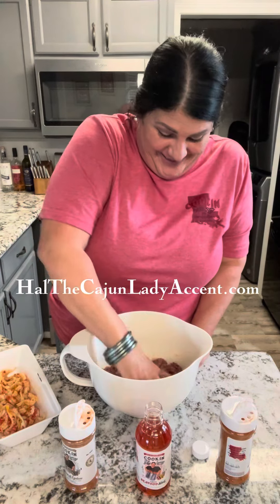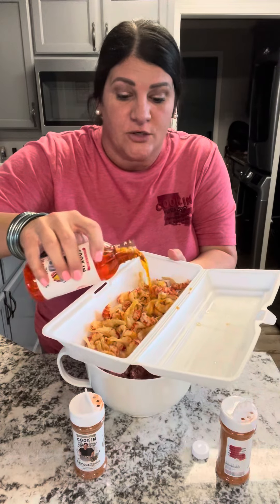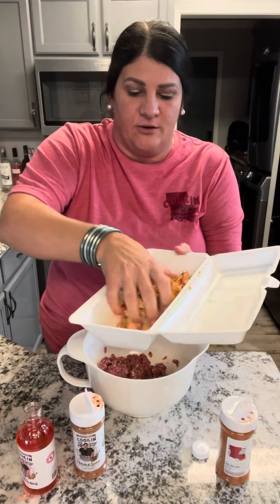Then I'm going to throw the crawfish tails inside and mix it some more. Now I'm going to take a little bit of my liquid ball and pour it in the crawfish tails. Keep in mind the crawfish tails are already cooked and they're cold right now. I'm just going to give it a little mix.